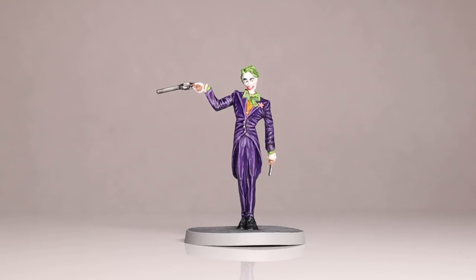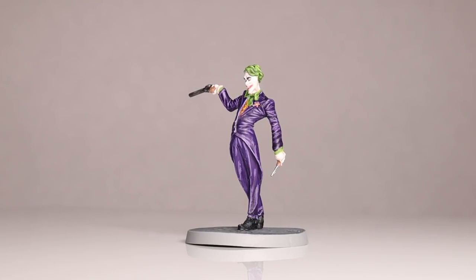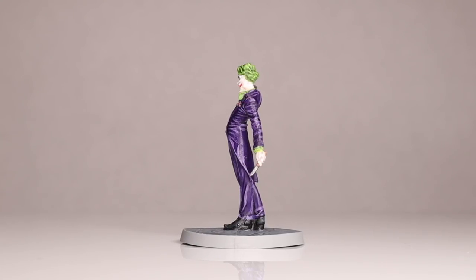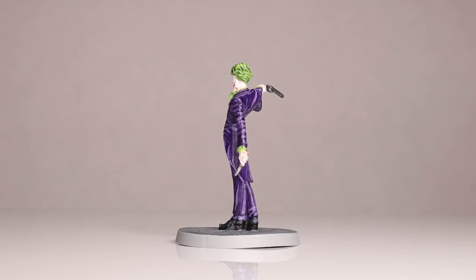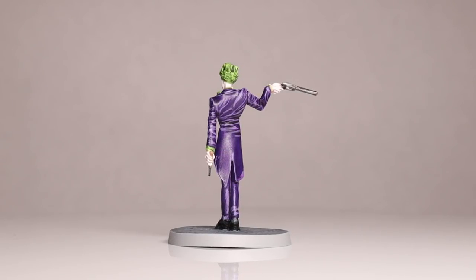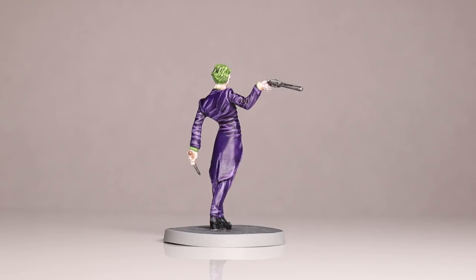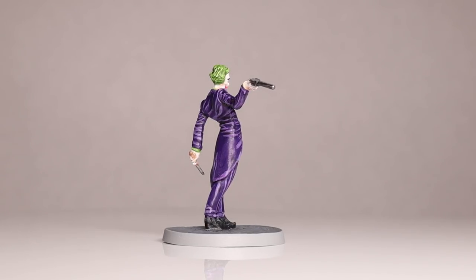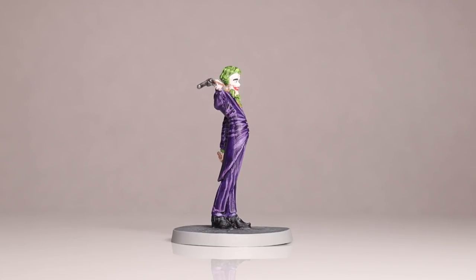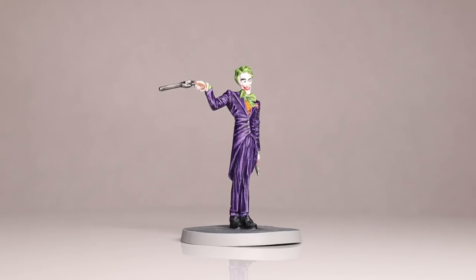That's it guys — the finished miniature. I'd love to hear your thoughts on this painting style. Would you like to see me paint the other miniatures in this style? If so, I'll certainly try; if not, I might keep doing it anyway. This was a good mini to try it on because of his shiny suit and wrinkled clothes — and if nothing else, it was fun to branch out and try something new. Thanks so much for watching, give the video a thumbs up if you enjoyed it, and talk to you soon.